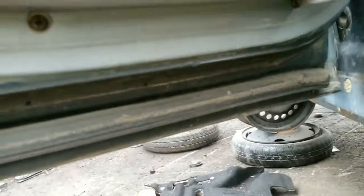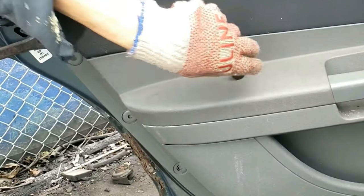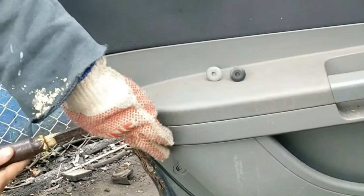Then grab a power tool with a Phillips tip and remove all four screws towards the bottom. Next, grab a pry bar and get behind those circular clips and gently pry them out.